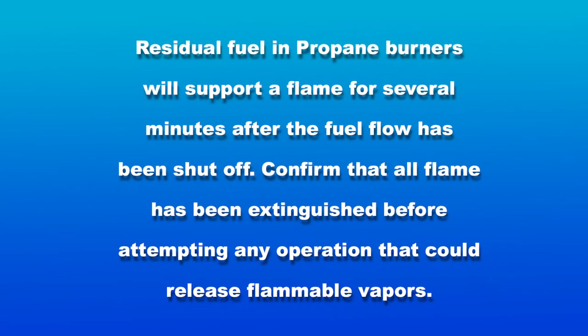Please observe the following warnings before operating your propane burners. Residual fuel in propane burners will support a flame for several minutes after the fuel flow has been shut off.